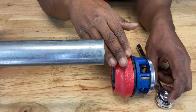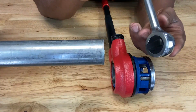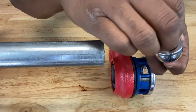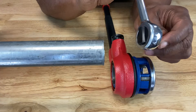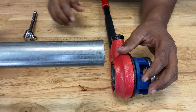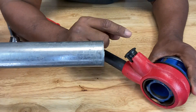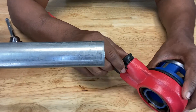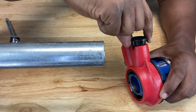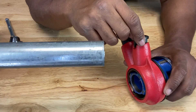Just like a ratchet wrench, you have a switch that allows you to change the direction of your ratcheting force. Well, on the ratcheting pipe threader, you have a switch as well — right here. You simply pull it up, turn it, and put it back down, and that allows you to change the direction of your ratcheting force.